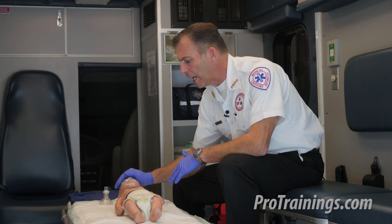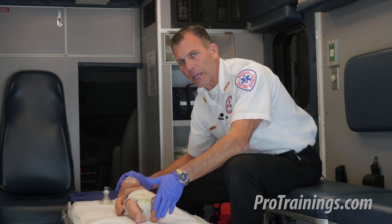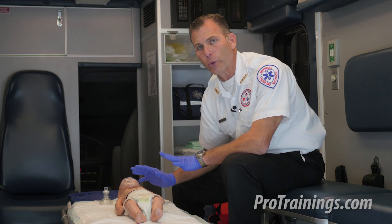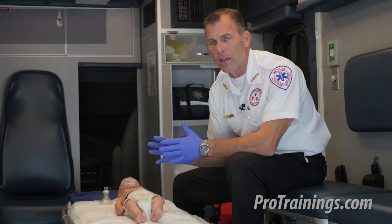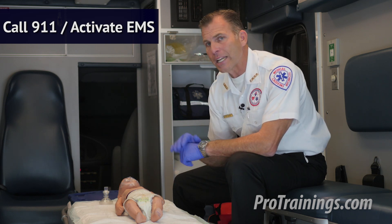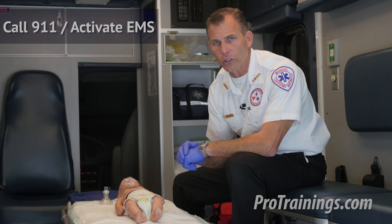We're going to place one hand on the forehead as we tap and try to stimulate the patient. They do not respond to our taps and shouts — they are unresponsive and not breathing normally. If we still need to activate EMS, we're going to call 911, then begin treatment. If you're in an in-hospital or clinical setting, it may now be time to call a code.